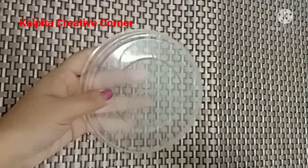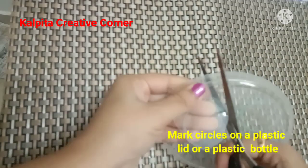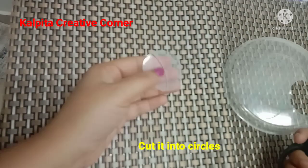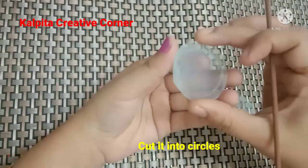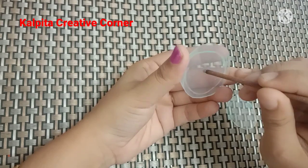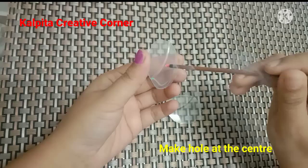Friends, I have made a big bag and I have 3 bags and I have to make one bag. I will make this glass item. This is a plastic bottle.